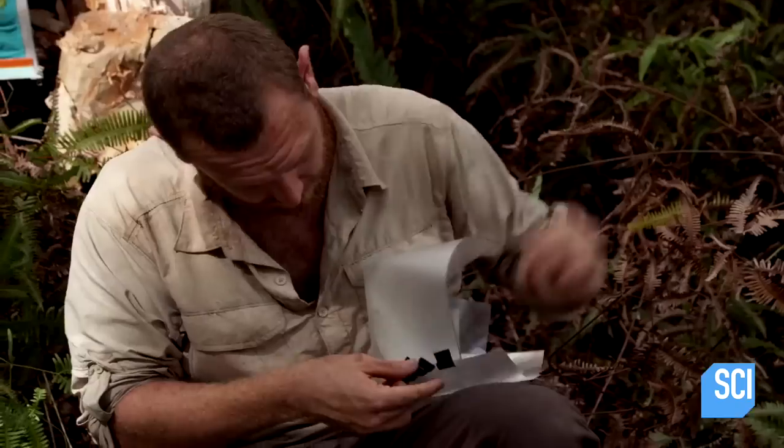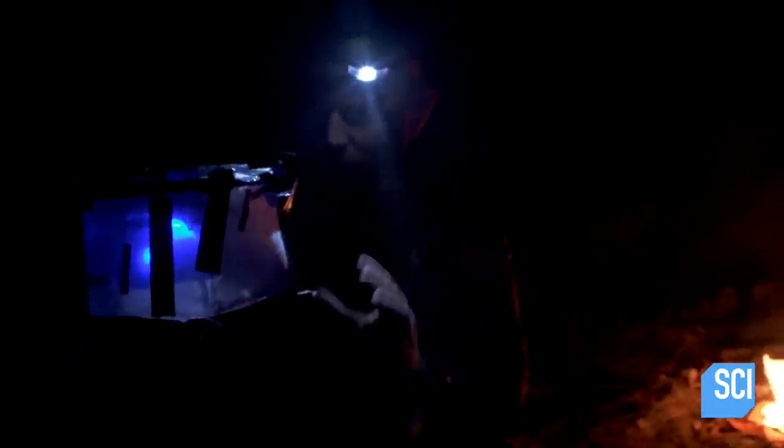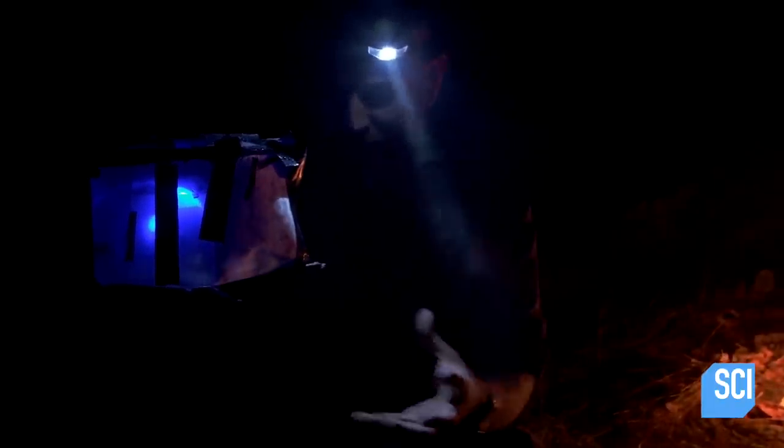Tonight I'll be ready when the mosquitoes come. We've got the bug zapper in place and lit up now.